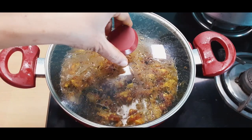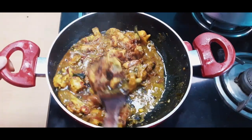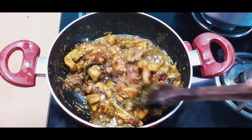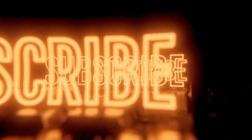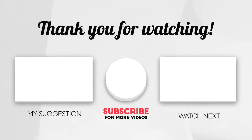The green chicken curry is ready. You can enjoy the flavor of this recipe. If you like this video, don't forget to subscribe to our channel and press the bell button. You will enjoy the video.